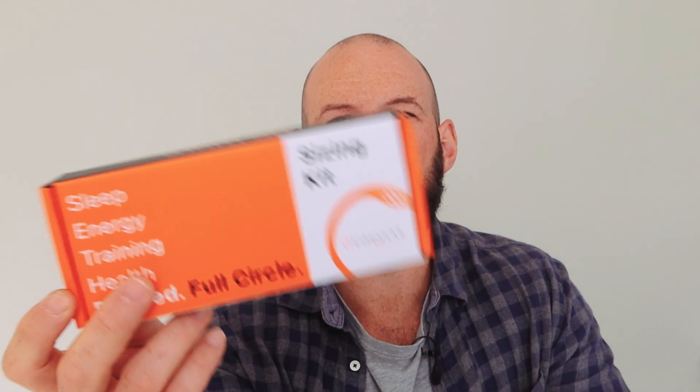Have you heard about the new wearable to give the Oura Ring a run for its money? It's called the Circular Smart Ring. I've just received the sizing kit for this ring, and in this video I'm going to share what you need to know about this new wearable, plus we're going to look at the sizing kit process.